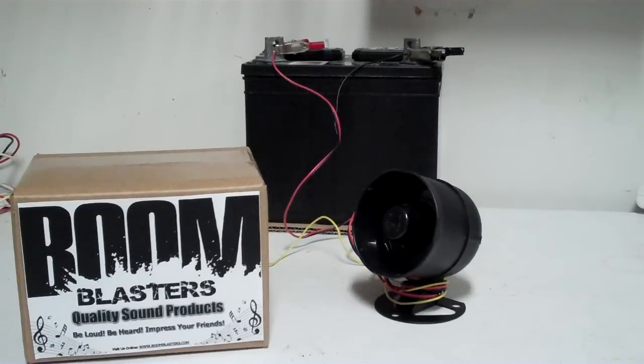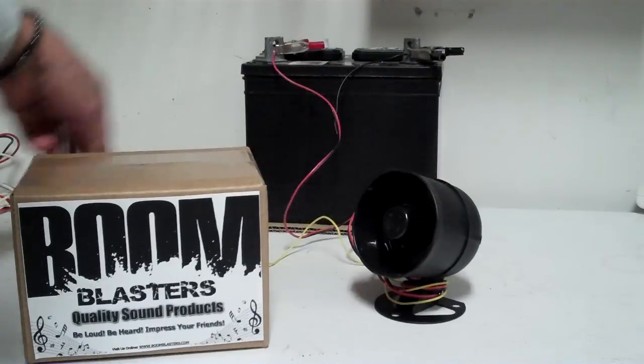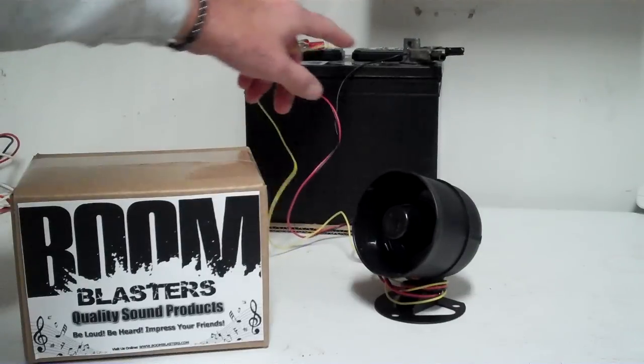In this video we're going to show you how the Boom Blaster's horn functions and how to hook it up correctly. Here's the horn — you have a red wire, a black wire, and a yellow wire.